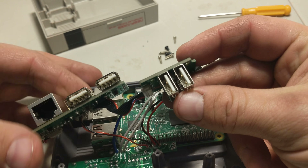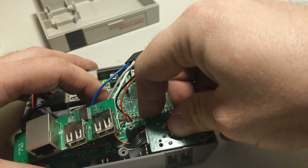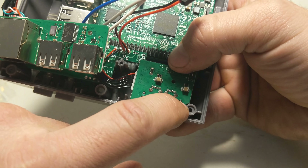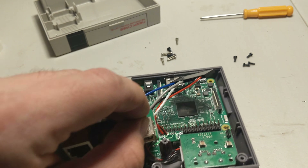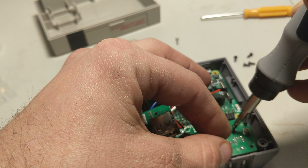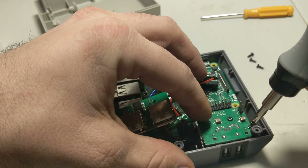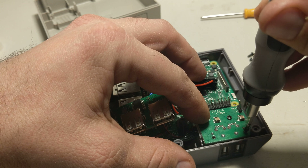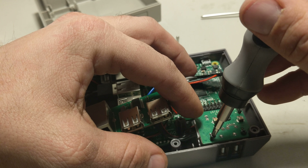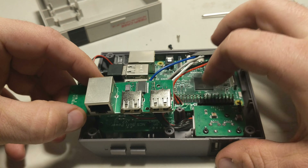Next we're gonna place the USB and ethernet PCBs into their respective places. When you set these boards in, they have little placement holders — I just kind of set that in there, there's a placement holder and a placement holder as well. We're gonna screw that down and get that going. For this board it is three screws; for the first board it's gonna be just those two screws. So we got that set down in there.